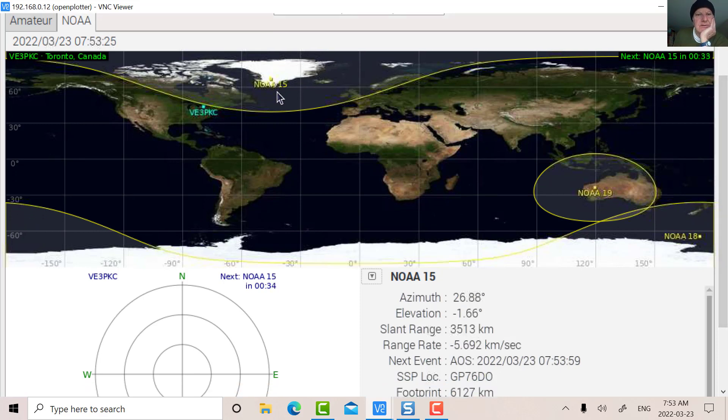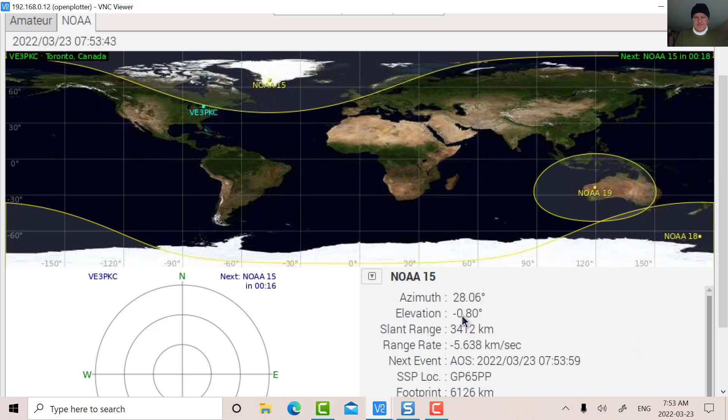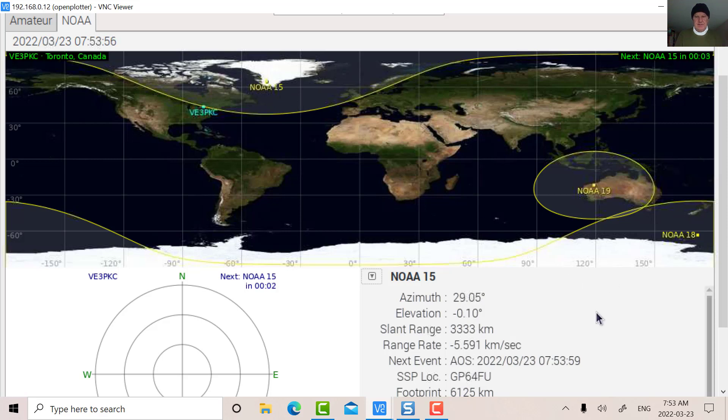It's now 7:53. There's NOAA 15 — it's coming into view. Acquisition starts in a couple of seconds. It's 7:53:59, so let's wait. It's coming over the horizon. There's my QTH, there's NOAA 15. We're now over the horizon, so the AOS has switched to LOS. We've got about 15 minutes, so let's go over to GQRX.